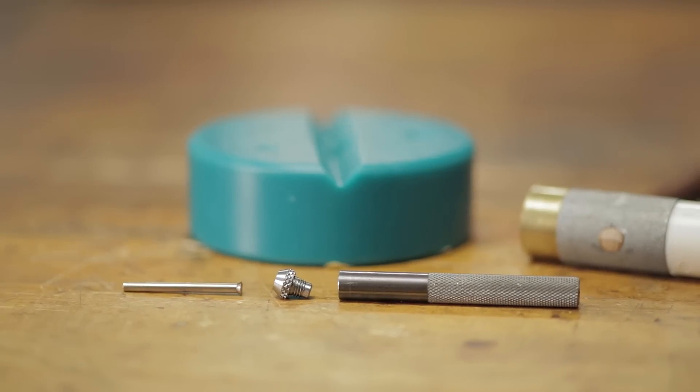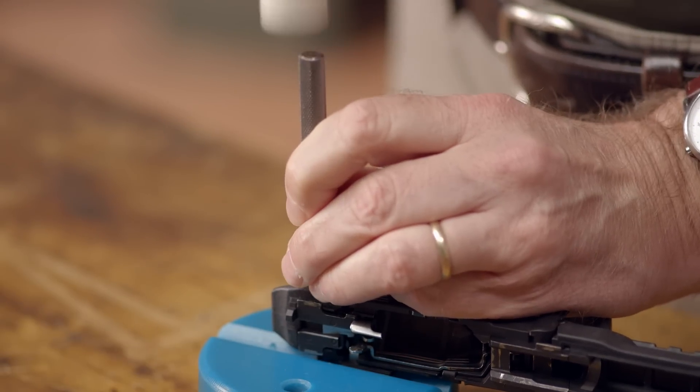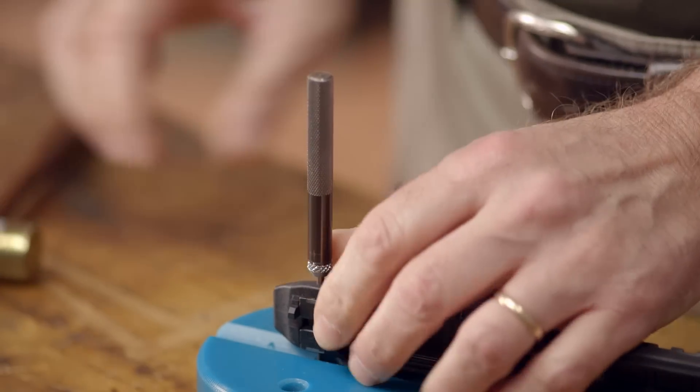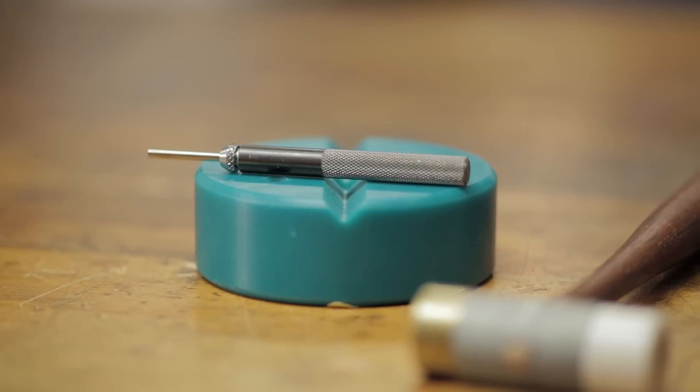The best part of this tool is the fact that the pin can be replaced if the original is bent or broken. Like everything else we sell, the Brownells Apex Smith & Wesson M&P heavy-duty pin punch is backed by our 100% unconditional forever satisfaction guarantee.